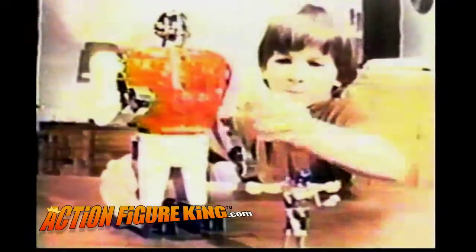Biotron. Space Glider. Hydrocopter. From the Micronaut Collection.